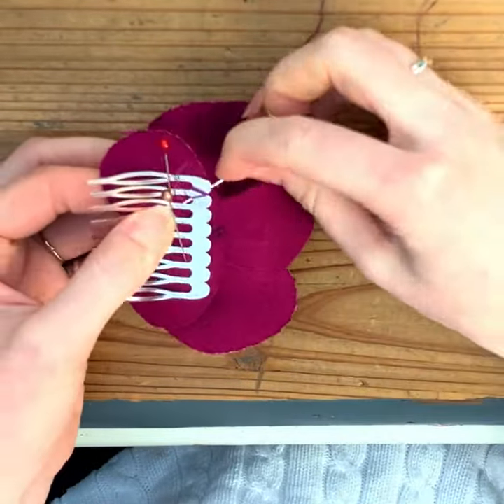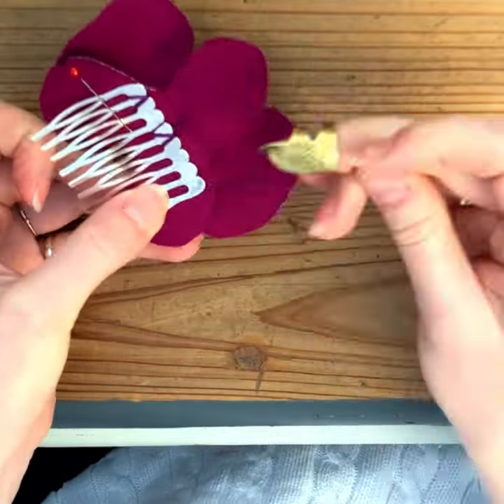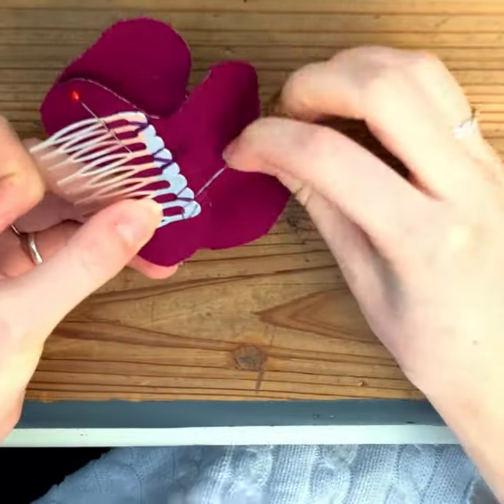Moving your way along and stitching in the centre again and on the far side to secure the comb firmly into place.